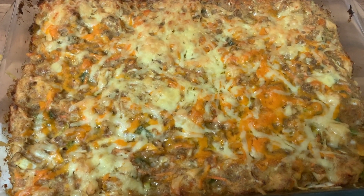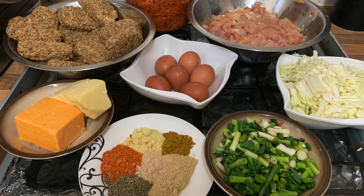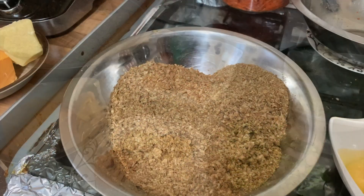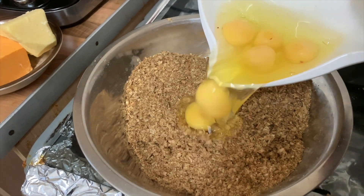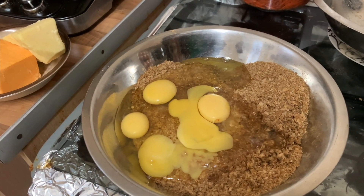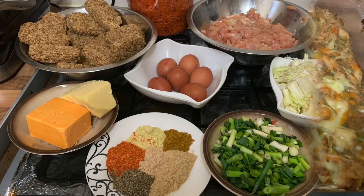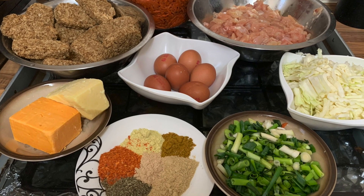Assalamu alaikum warahmatullahi wabarakatuh to all of my lovely friends. I hope we are in the best state of health and iman. Today I'm going to be showing you how to make these Weetabix bakes and chicken bakes using these ingredients.